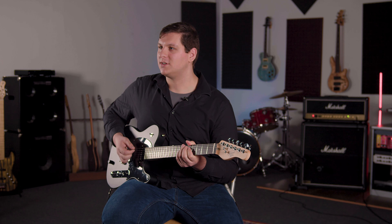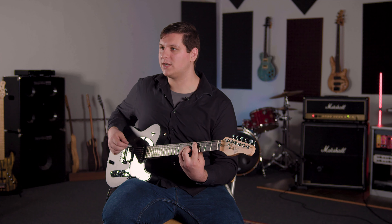Let's listen to these pickups. I'll start with a clean tone and play through each setting, starting with the pickups in humbucker mode.